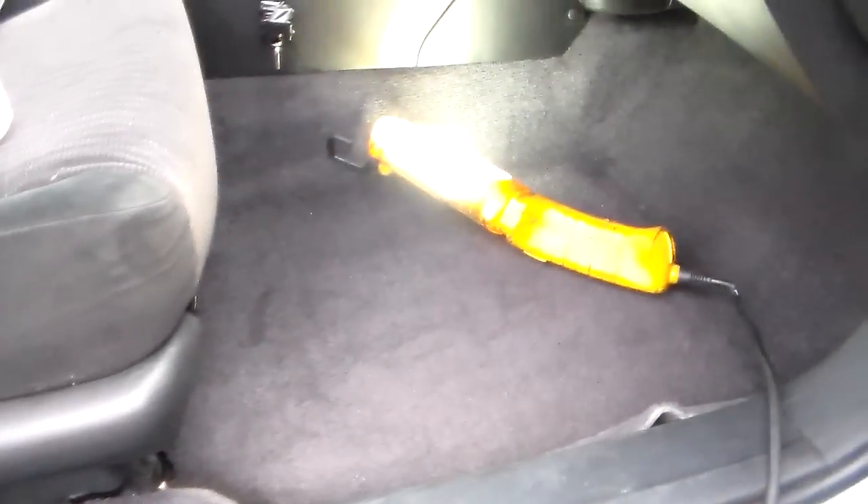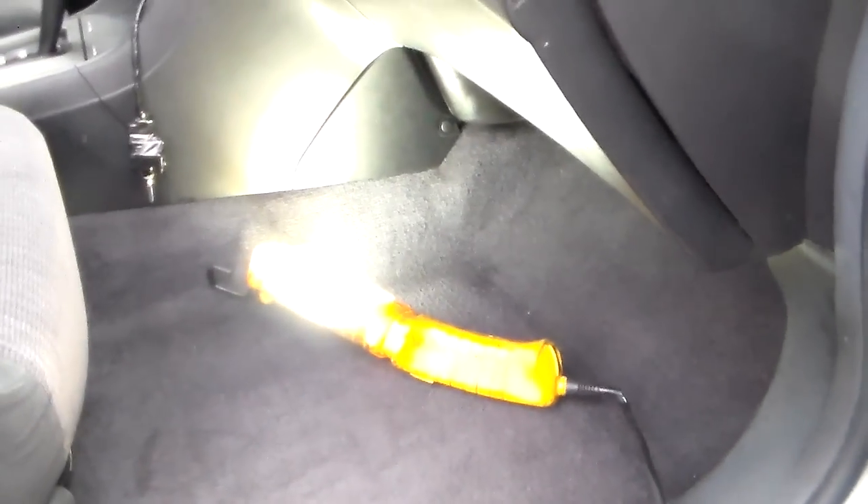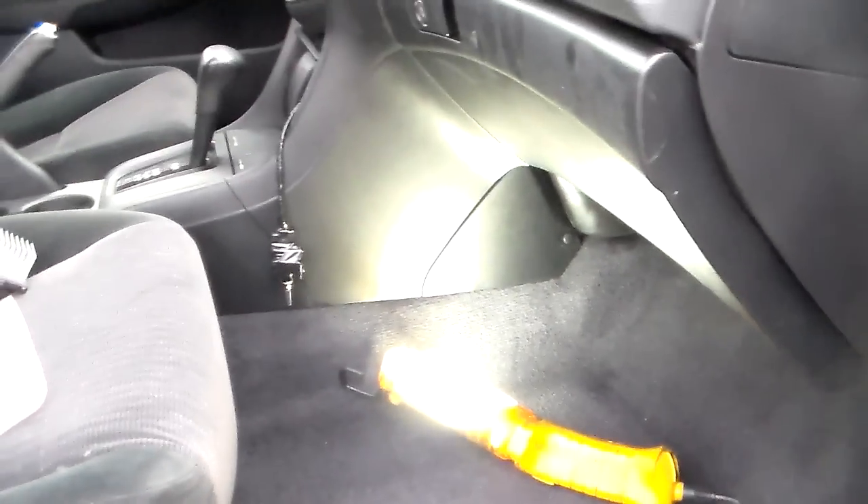Hi guys. Just got done putting an axle in this car on the driver's side. It was really, really bad — worn out. It had a pretty severe shudder every time you stepped on the accelerator. So I replaced that.